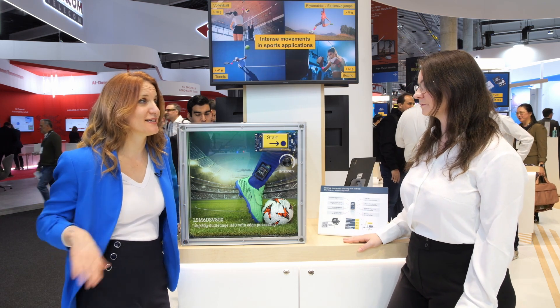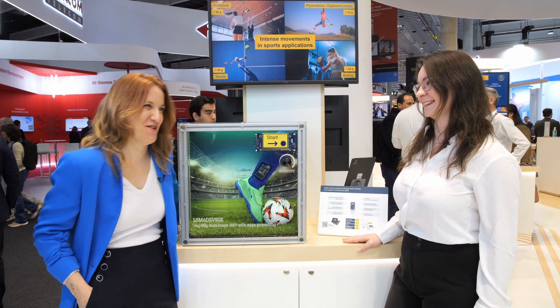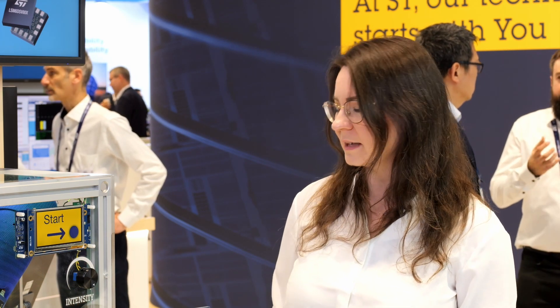Sport equals wearables — smartwatch, accessories — which means power efficiency is key. So we have some embedded features: for example, a machine learning core and finite state machine which can process the data directly inside the sensor. That reduces interference with the microcontroller and reduces power consumption of the whole system. We also have sensor fusion in low-power mode, which can calculate the orientation of the sensor directly inside the chip with less power consumption.